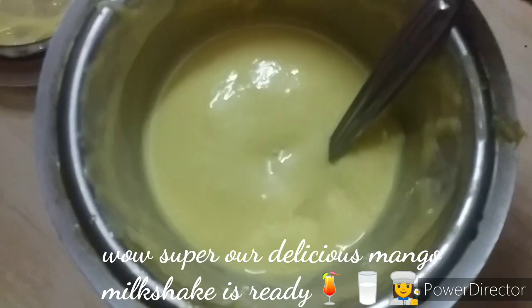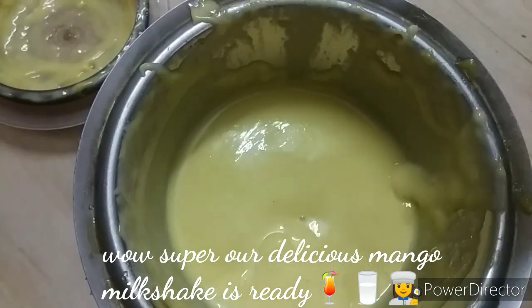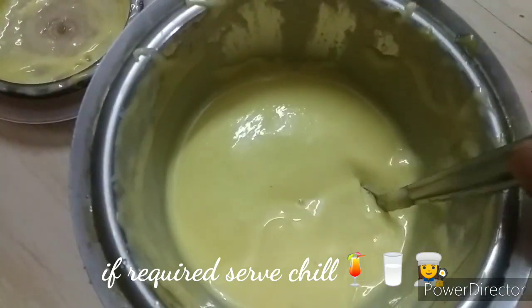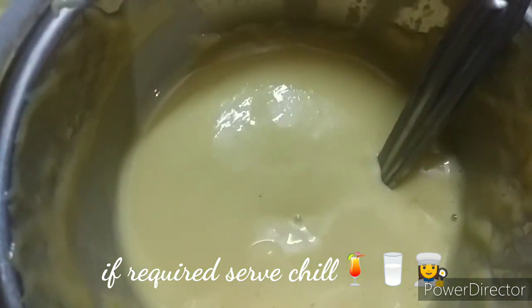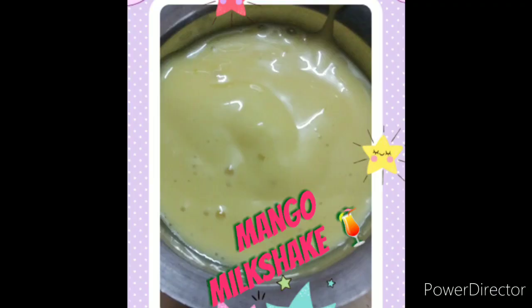This is a milkshake. I am going to show it in the video. My friends, we are going to move on to the ice cream recipe.